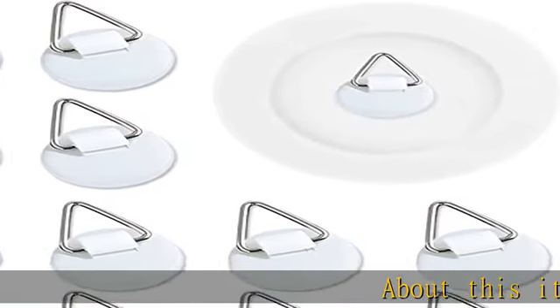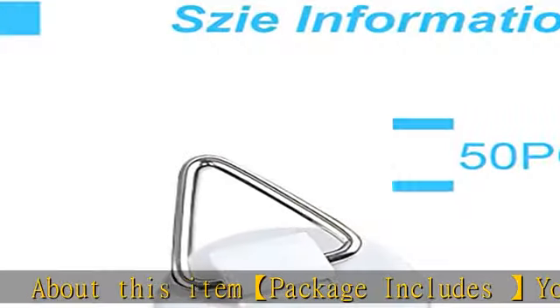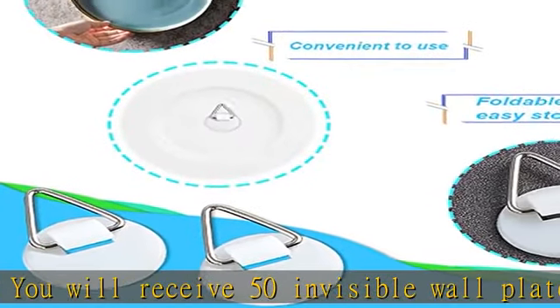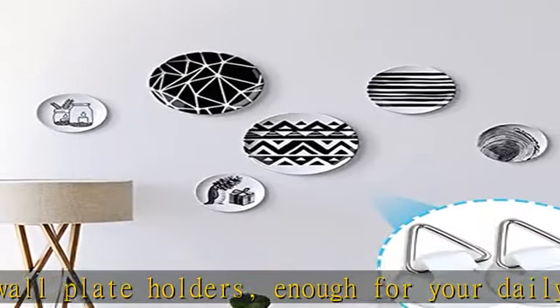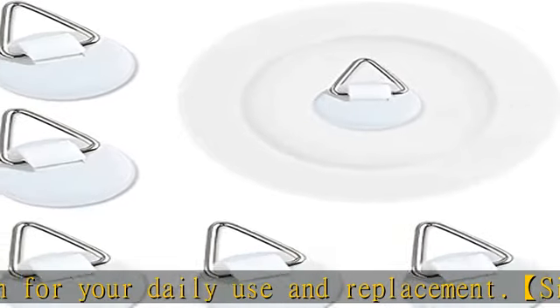About this item: package includes 50 invisible wall plate holders, enough for your daily use and replacement. Size information: the size of the vertical plate rack is 2.2 x 2.2 cm, or 0.9 x 0.9 inches. It can hold up to 0.8 kilograms of items and plates up to 8 inches in diameter.